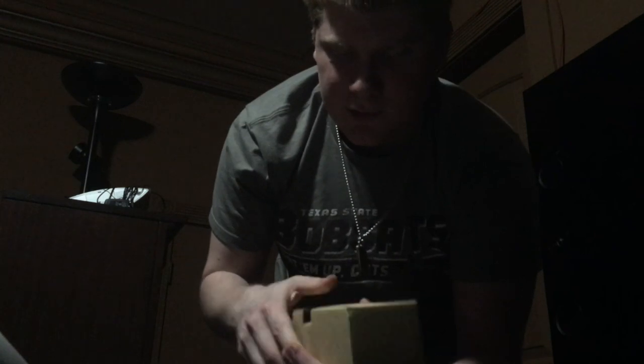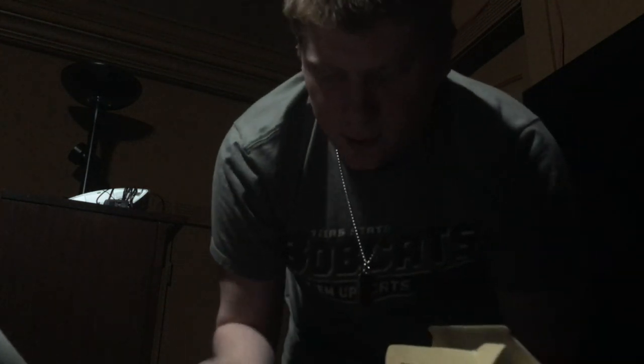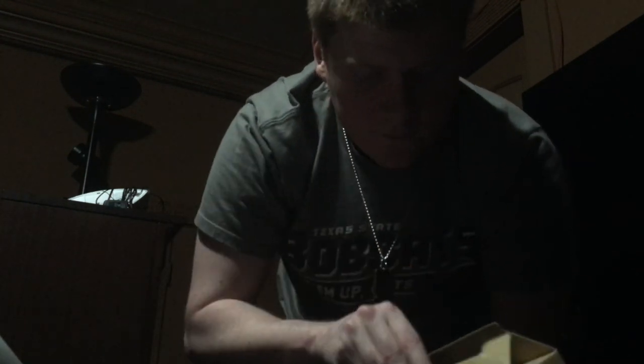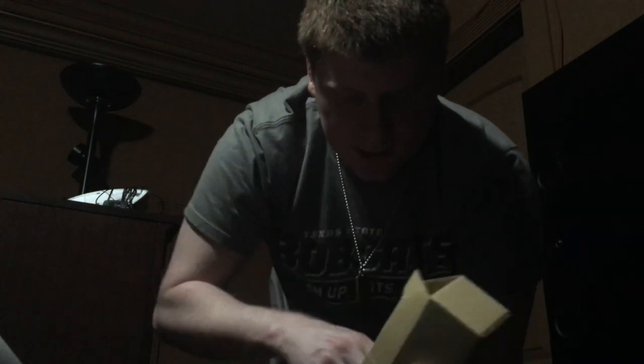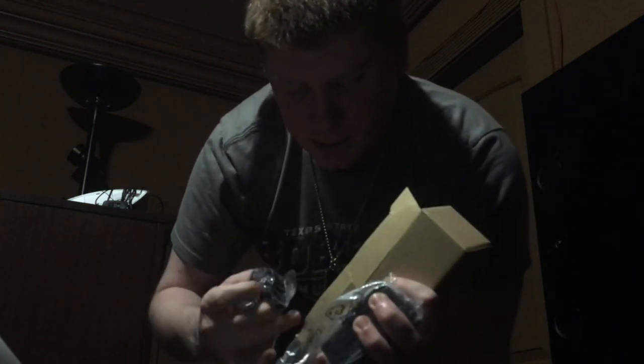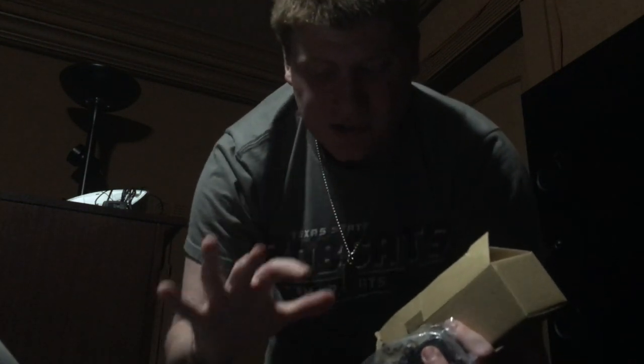There's also this other package — I'm not sure what it is. Inside there are a lot of plugs — there's one plug, another plug, a third plug, a fourth. We have a fifth and a sixth plug. So we have six plugs total right there.